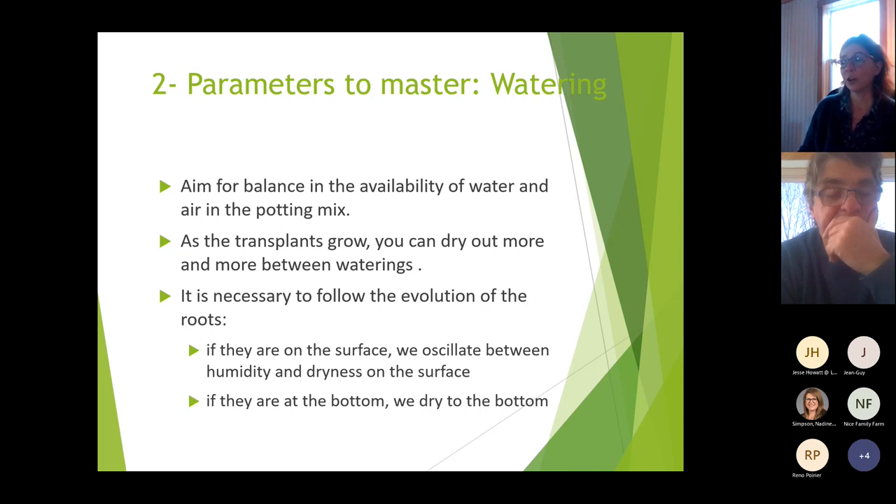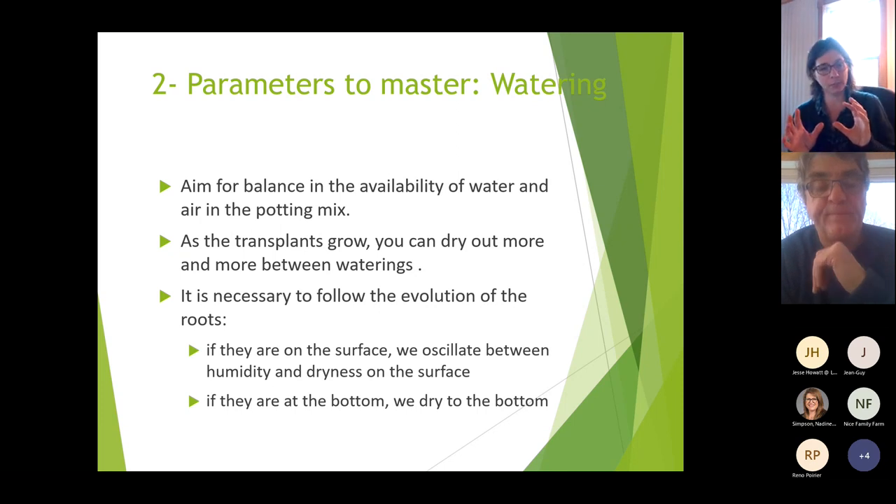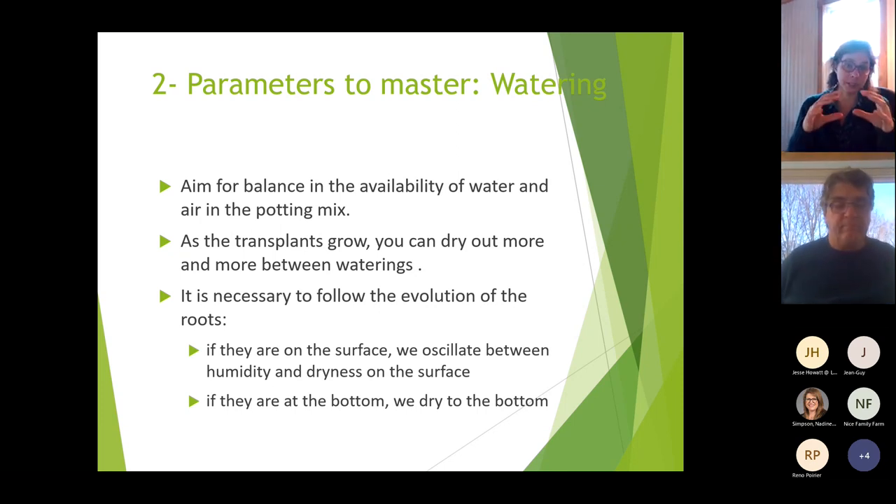It's necessary to follow the evolution of your roots. If roots are on the surface, alternate between humidity and dryness at the surface. If roots are reaching the bottom, dry and wet the bottom as well. If roots are only on top but there's water on the bottom, you still need to water the top.